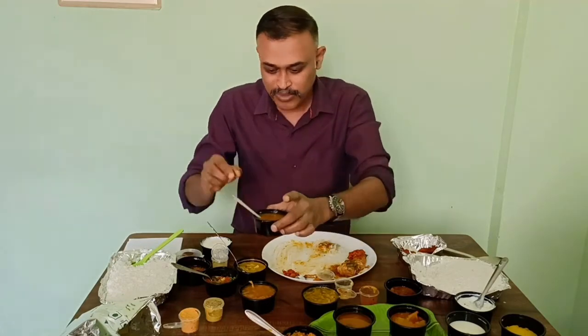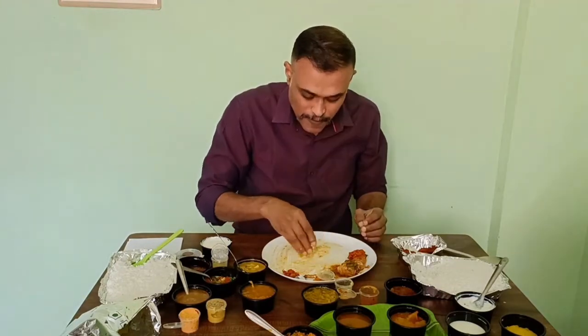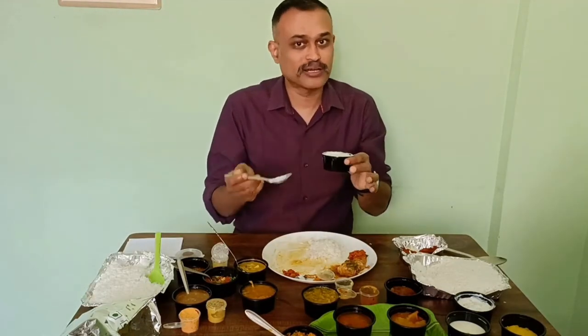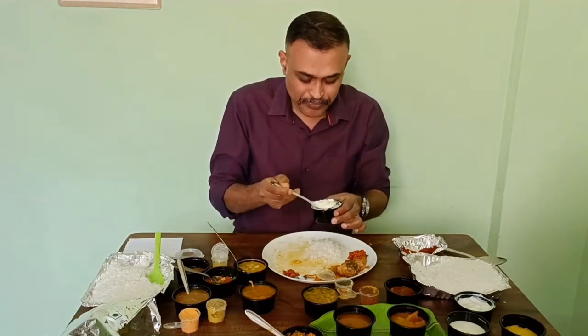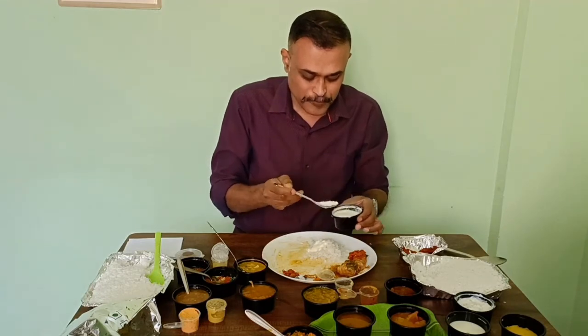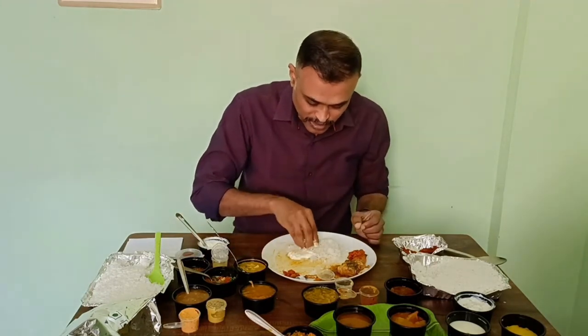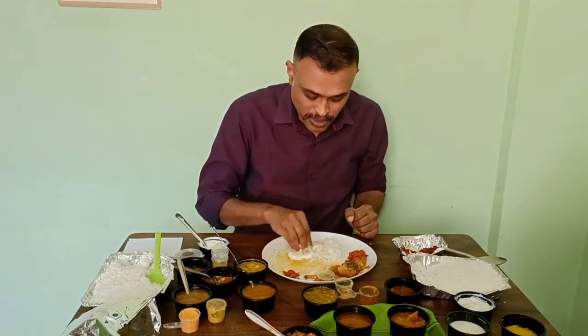I feel better than that — that one was very sour. This one is good, a little mild. This rasam is fine. The other one we got curd rice; in this we have curd — just plain. Just enough sourness, it's mild. You might want to add some salt. Otherwise curd is fresh and nice.